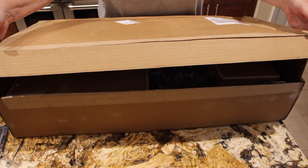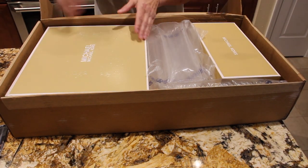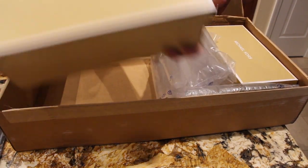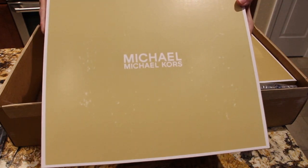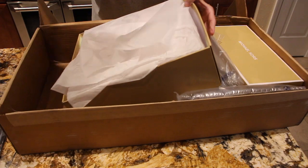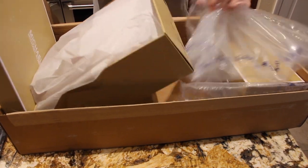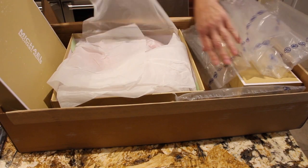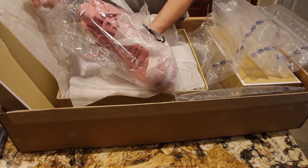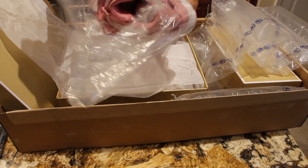I bought them from Michael Kors and they came via UPS. Here's the box that my sneakers came in. They had them wrapped in a plastic bag.